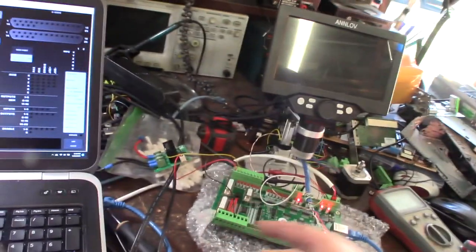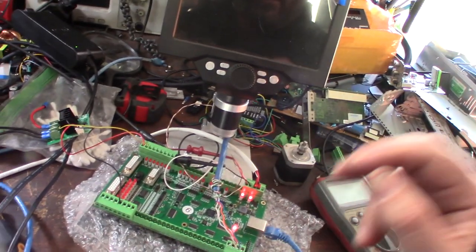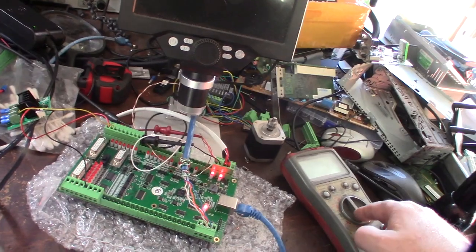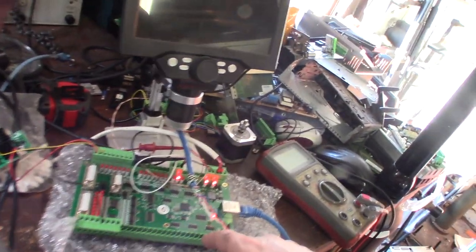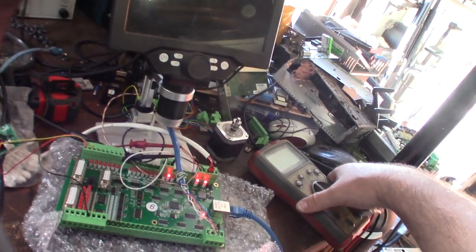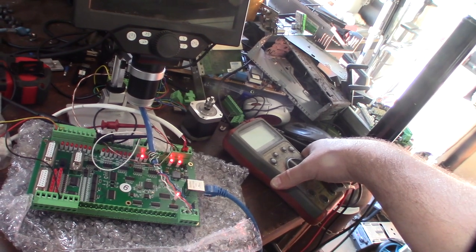Ethernet works, I'm able to ping it, I'm getting a connectivity light, but no output and no motor control. On the pulse positive and pulse negative, normally on every other controller I've worked with I should get 5 volts, but on this one I'm only getting 3.1 volts.